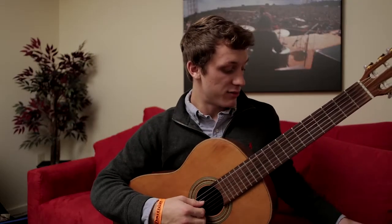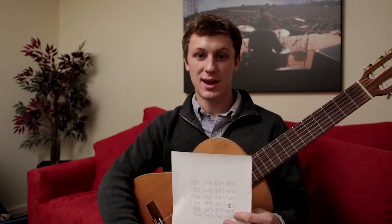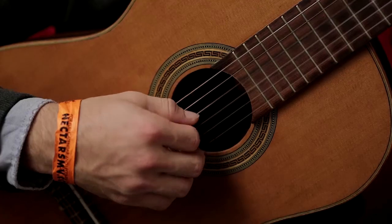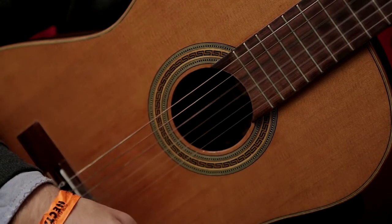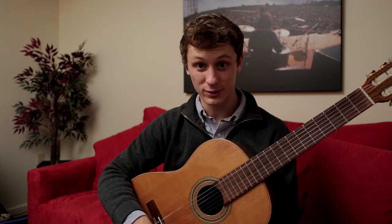And finally once you've done that, then you can repeat all of the steps for each and every column. Once you've gotten there, you can try and take it even further — instead of doing the muted notes, just let them sustain. Once you've done that, you can do that for each column. And before you know it, you will be playing classical guitar better than you ever have before. I promise.